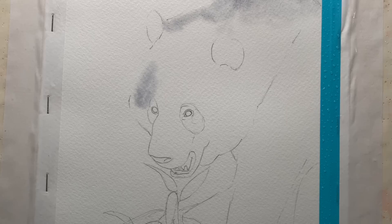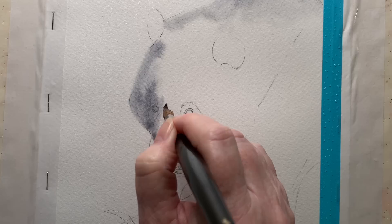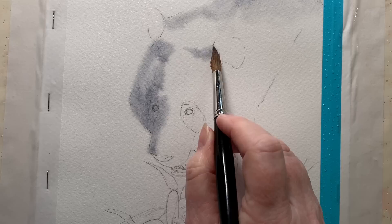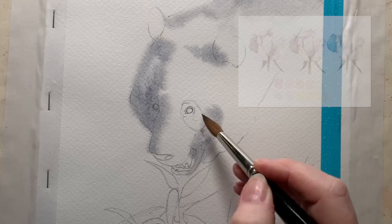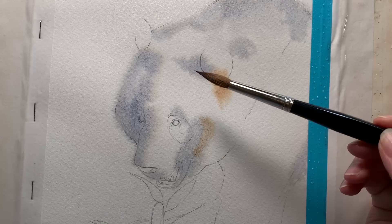With the second panda I wet the paper all over and used the grey mixture of French ultramarine and burnt sienna, painted onto the wet paper. Because the background is wet as well, the paint bleeds into it giving me those fuzzy edges. I'm painting white fur so I leave some of the white paper showing and make sure the colour isn't too dark. I could see a few warm areas on the white fur so I used some burnt sienna — again fairly pale, as it will dry quite light.